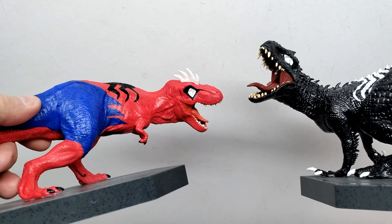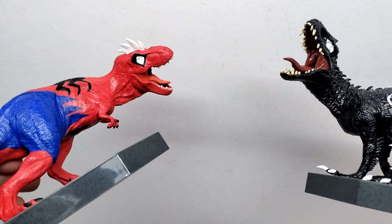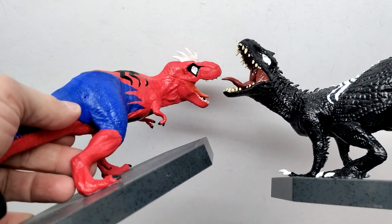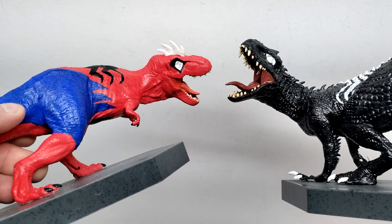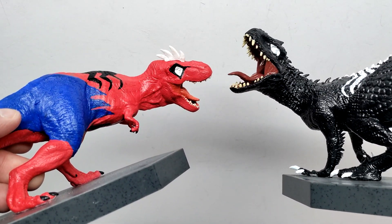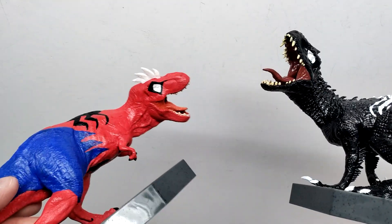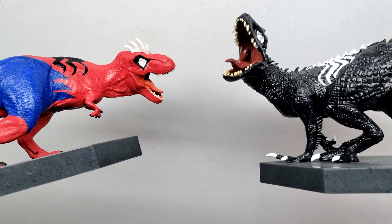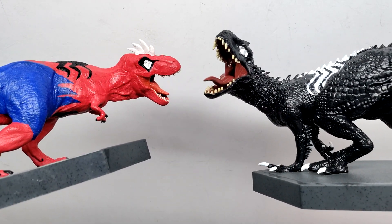Both of these are incredible additions to my collection. I want to give a huge shout out and thank you to Jurassic Ryan for hooking me up with these as part of our trade — I'm very happy with these additions. If you like what you see, make sure you contact Ryan; I'll include his information and social media in the description so you can check him out, maybe buy some of his awesome customs, or just follow along with his work. Again, thank you so much Ryan, and like, comment, and subscribe! Let me know in the comments what you guys think of these, and I'll see you in the next review.